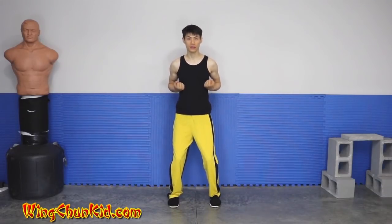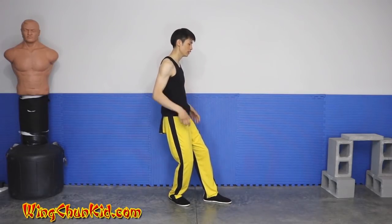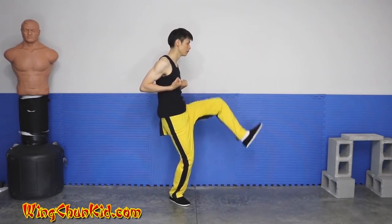Here are some details of section 3 with this soft kick. We're in this position and we pivot. Now we're on the haoma back stance, 80-20. Our fists are to our chest and we lift up.